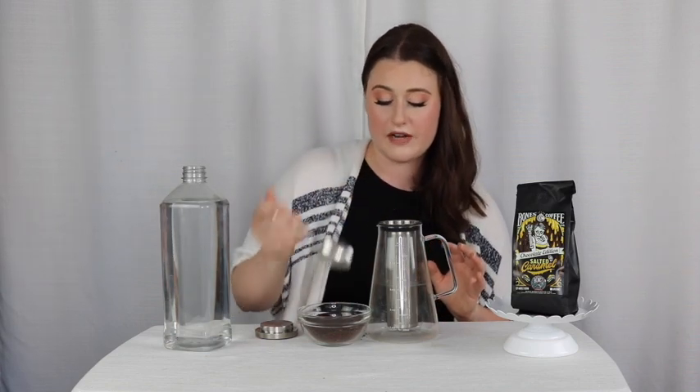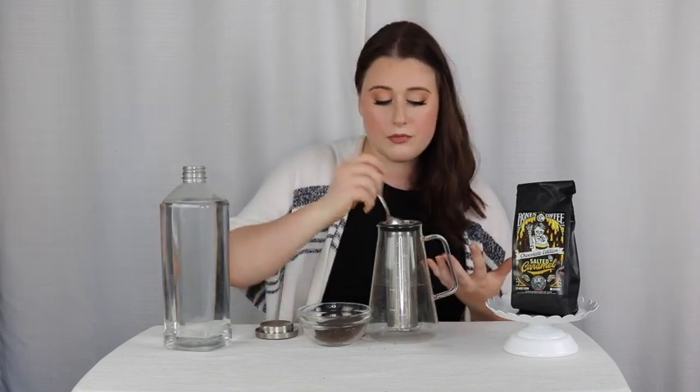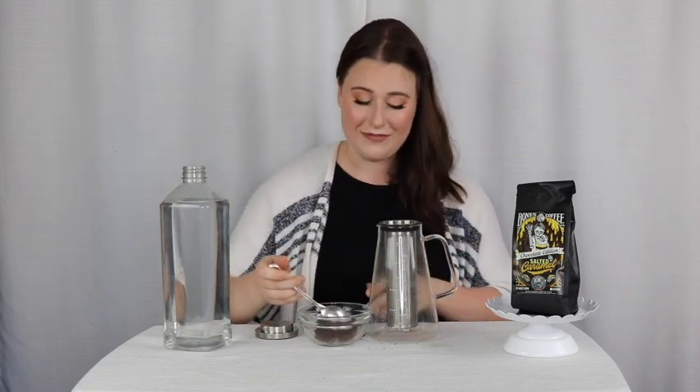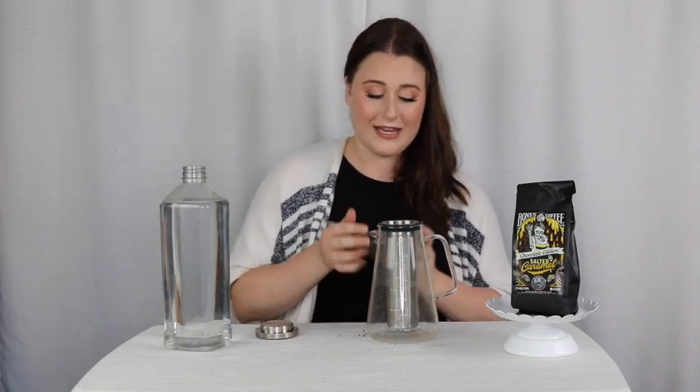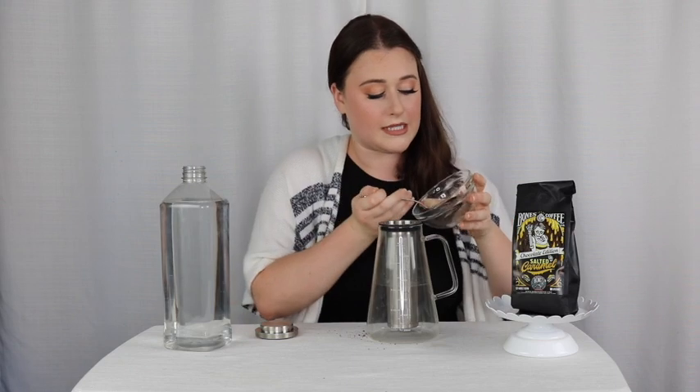This is the 23 setting on the Encore Baratza grinder, which is my personal favorite. It's been recommended to me by a lot of baristas because it's one of the more affordable grinders and it's also very reliable. I unfortunately don't have one — I get to borrow it from friends whenever I can. But setting 23 on the Encore Baratza is a good grind size for cold brew.